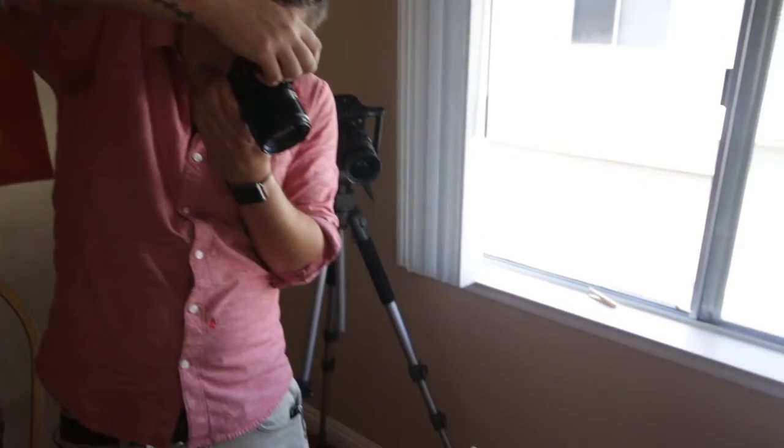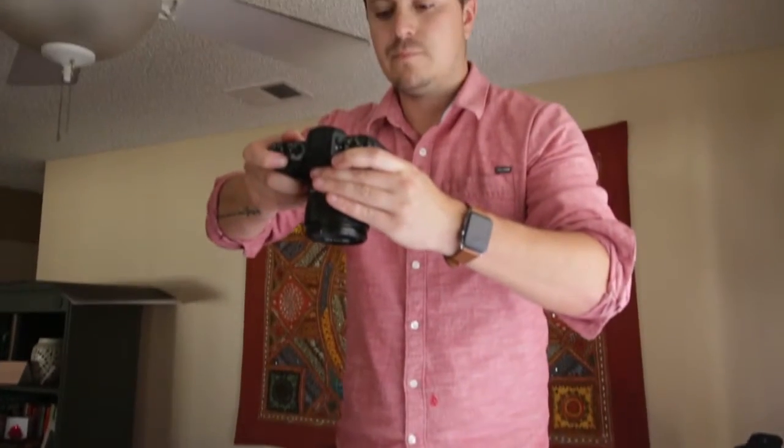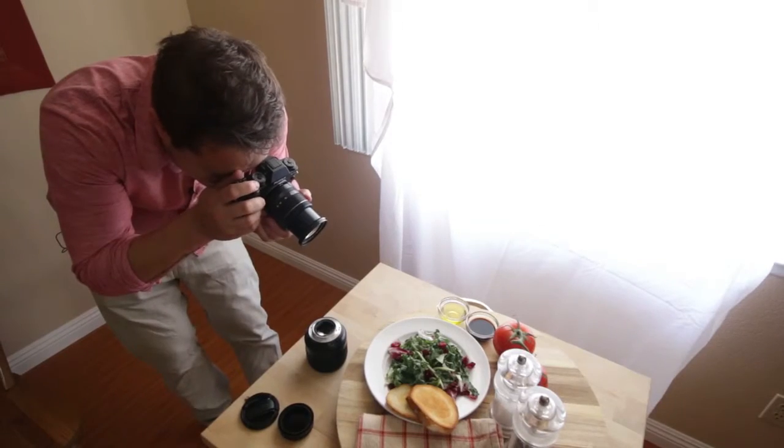Hi, I'm Will Carnahan and I'm here with Video School Online and Phil Ebner to bring you a DIY food photography course. I'm a professional photographer as well as cinematographer. I've been around a lot of commercial food and other corporate videos and stuff like that. We want to create a course that will show you how to do DIY food photography.